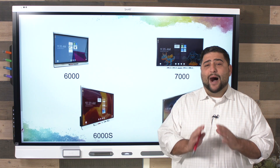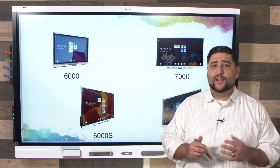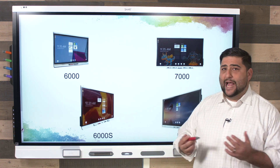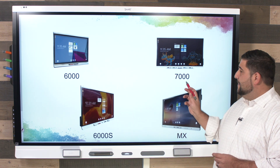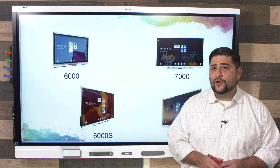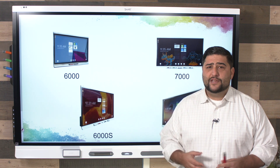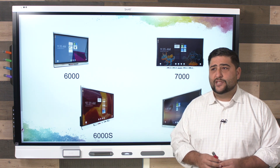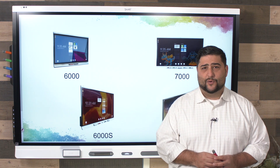There are four models available for your Smart interactive flat panel: the 6000 series, the 6000S which is what I'm on today, the 7000, and the MX series. They're all very similar — they just might have some different types of pens, the menu buttons might be in different locations, and your ports would be in some different locations.